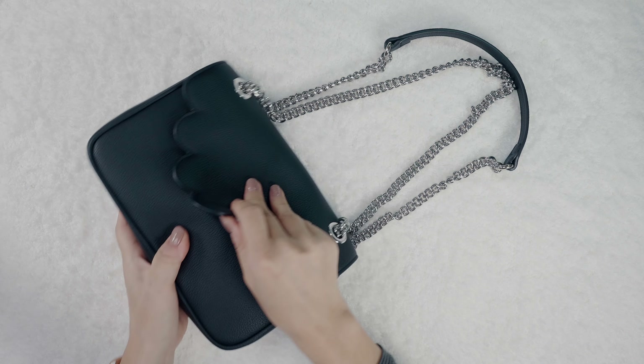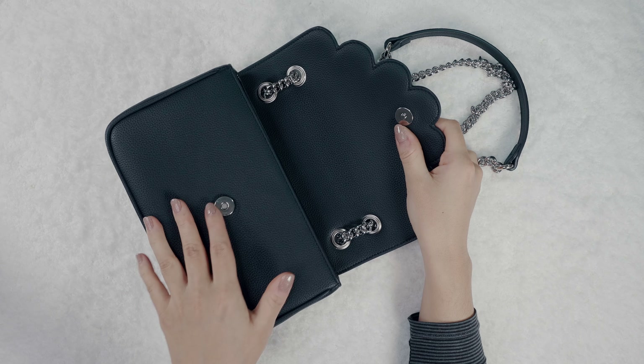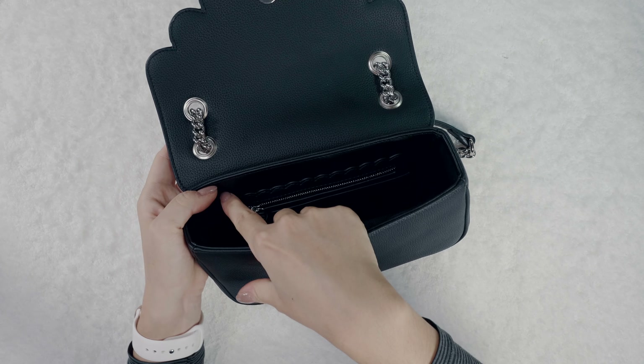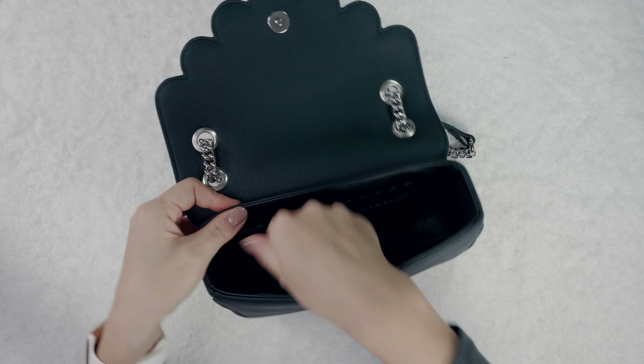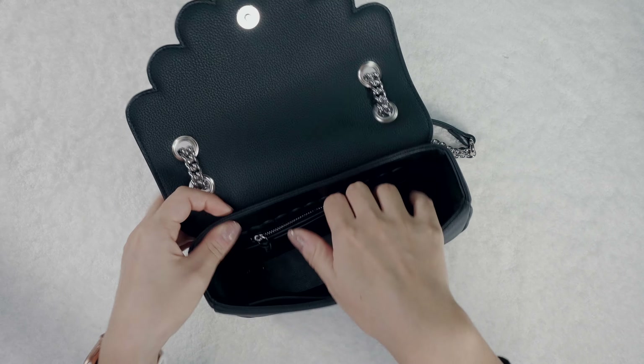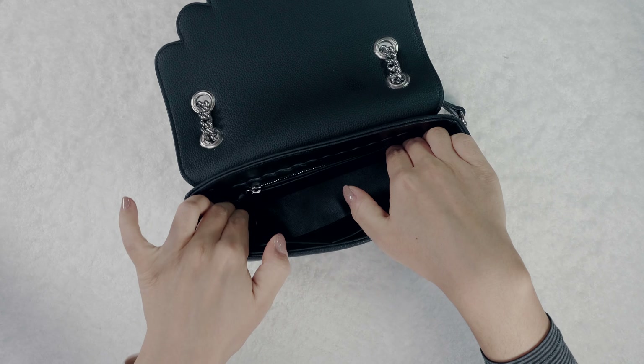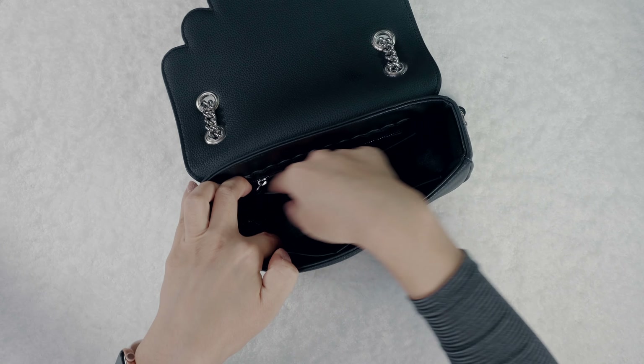Going to the inside — again, a top quality magnetic snap closure. We also have the same signature scallop pocket in the back with the zipper, and also the sliding pocket at the bottom. This one is a little bit wider so you can definitely store a little bit more in here.